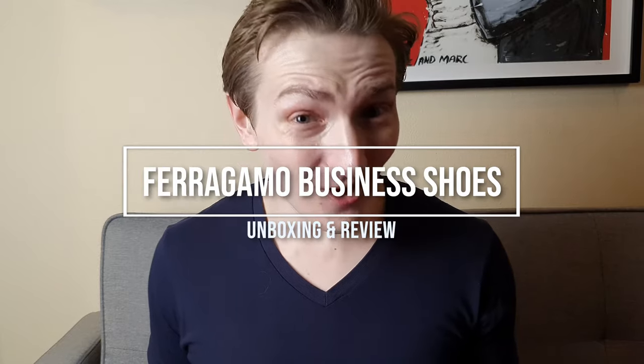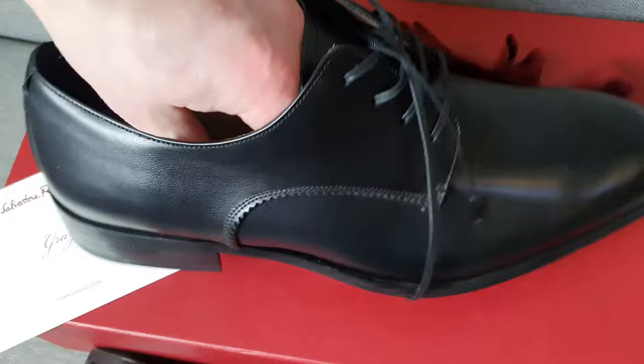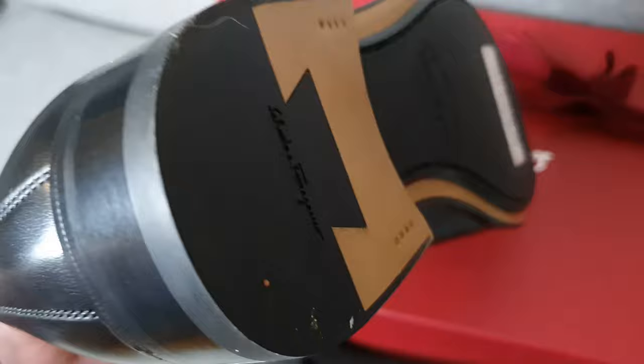Hey everyone, welcome back to the channel. In this oh so exciting video, I'm going to unbox and review these Ferragamo business shoes. I'll tell you what's in the box, give you a tour of the shoes, and give you an idea about why I bought them.